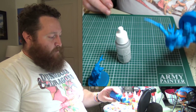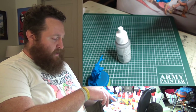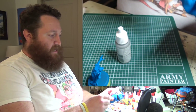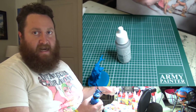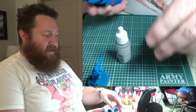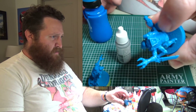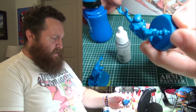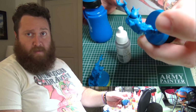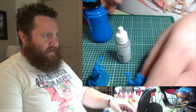Essentially what I did was, for arms that were easy enough — like this one — I could clip off at the shoulder and then just glue on some extra flamer hands from other kits. Other ones I had to cut off at the hand, like this one here, because the arm is attached to the body and it was holding an auto pistol. So I just cut it off there.